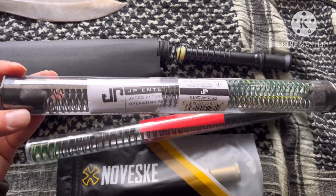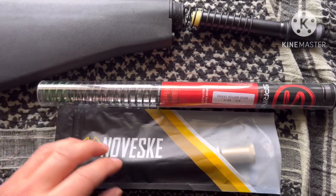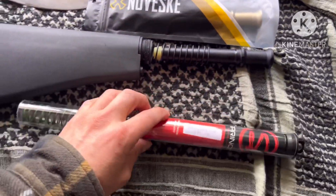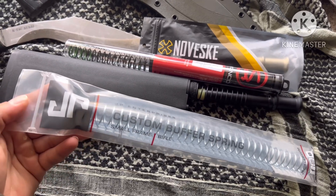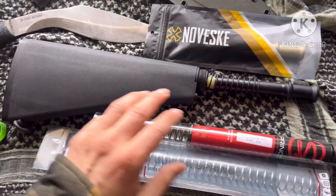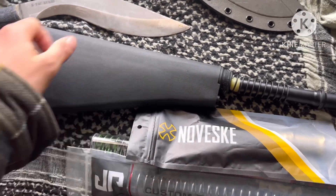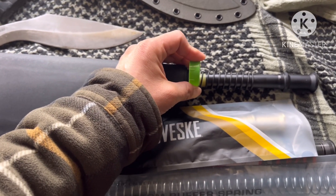So I'll be testing out — these are the wrong springs, these are for the silent capture. This is for the Sprinko, and we're going to do a Novesky rifle buffer. We'll test out the Sprinko rifle spring, and also test the JP custom buffer spring. So we've got the Sprinko green rifle spring, the Sprinko, and the Novesky buffer with the KAK stock. This will go on the LMT, and it came all contained by this little green cap.